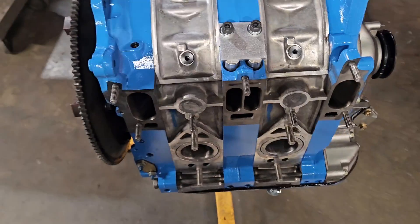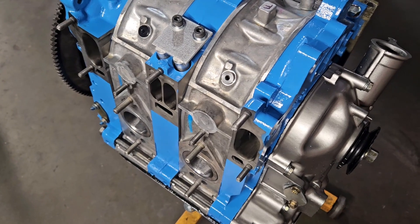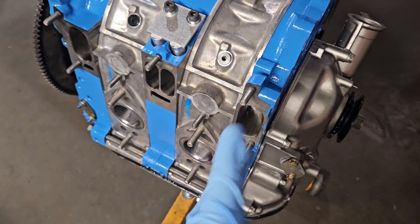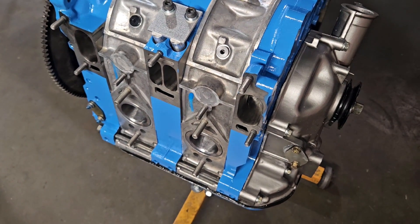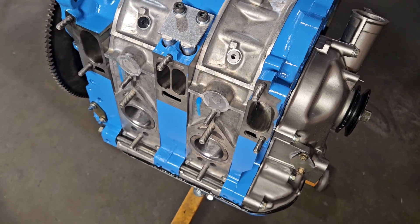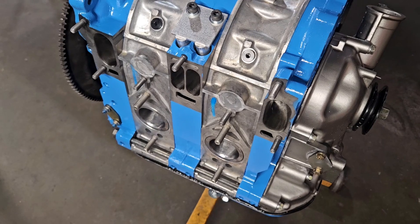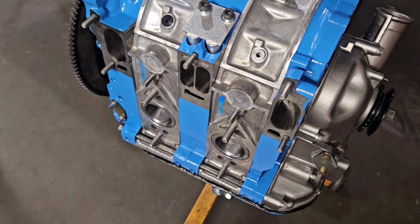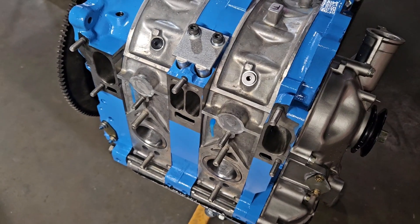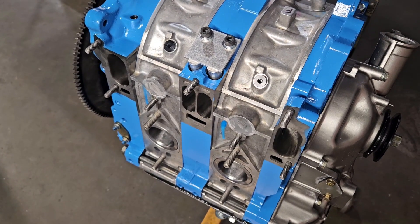In a lot of engine builds we talk about trying to keep overlap or scavenge to a minimum. We often talk about not wanting to cut the water seals or go too big on the bridge port. And when you're applying boost or turbocharging bridge ports or semi-peripheral ports, you have to be careful of not having too much back pressure, and it's not ideal to cut the water seal.